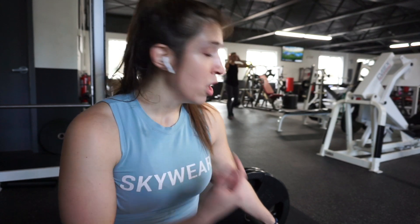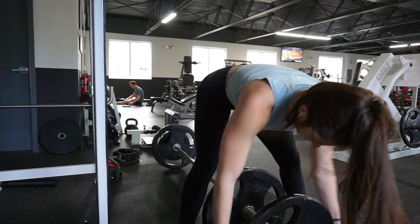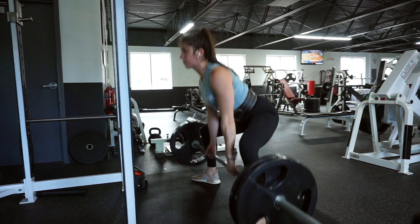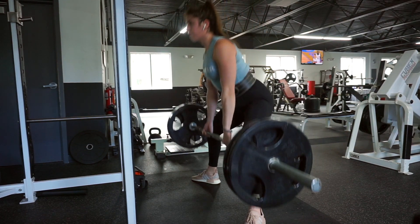Another key component is rest times. Rest times for your main lifts are going to be longer than for your other exercises. I like to take at least three minutes between heavy sets — you can do three to five minutes. Basically, rest until you feel 100% ready for the next set. If you're lifting 225 and only resting one minute, you might not make your fourth or fifth set. Rest three to five minutes and you can complete all your sets at the same weight, which means more volume and more gains over time.